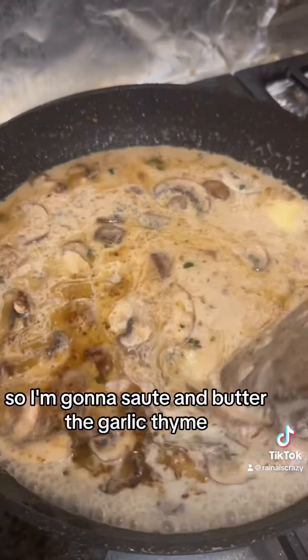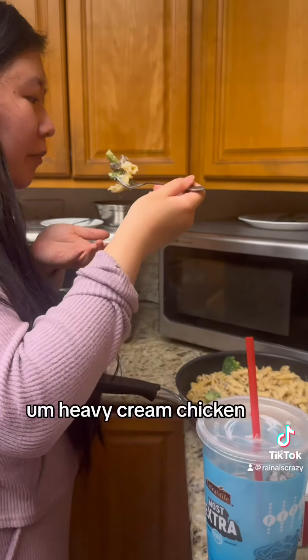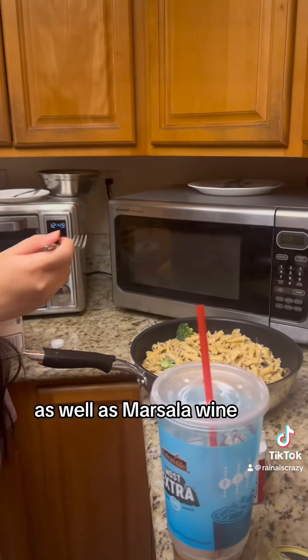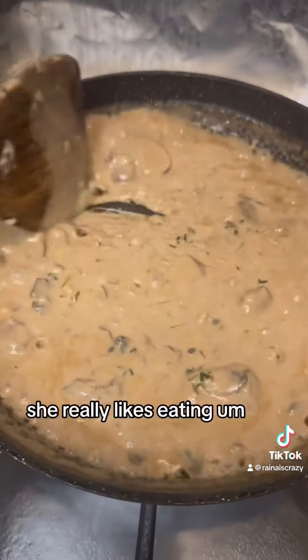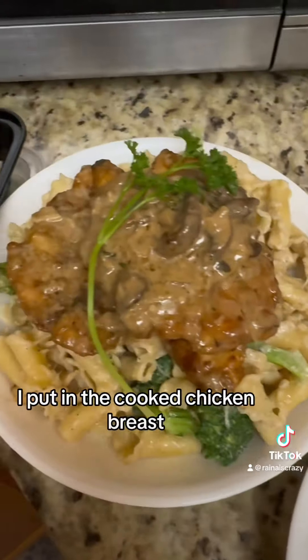We're going to be making the marsala sauce. I'm going to sauté in butter with garlic, thyme, heavy cream, chicken broth, as well as marsala wine. As I was making the sauce, my sister snuck into the kitchen and she was snacking on some of the pasta — she really likes eating alfredo pasta.